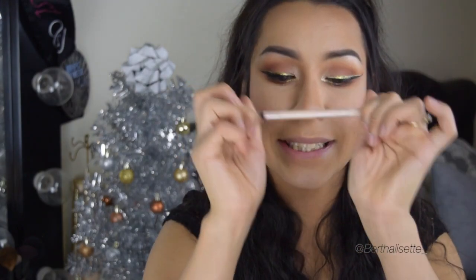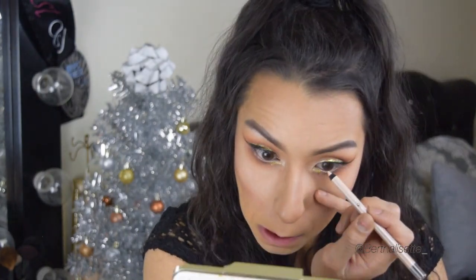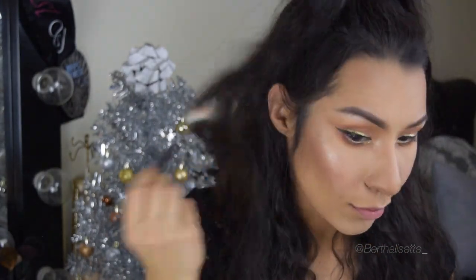Now highlighting the tear duct. Taking a nude pencil also from the drugstore and using that to fill in my waterline to open up my eyes. Then using the gold highlight from the Nicole Guerrero highlight palette to glow up — and honestly once you're done with your highlight, you've pretty much completed the look.